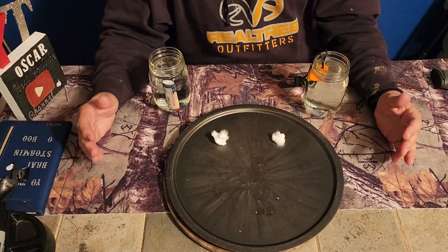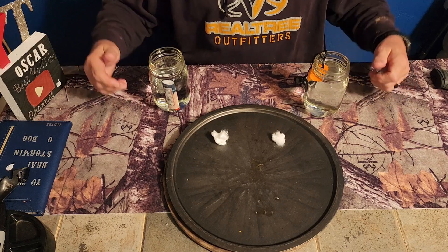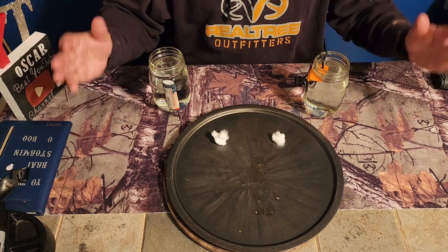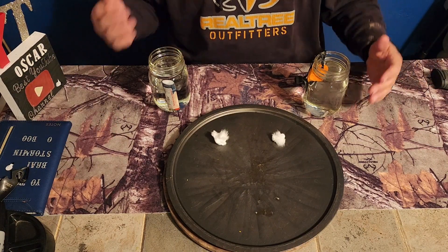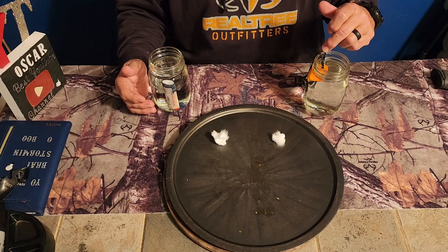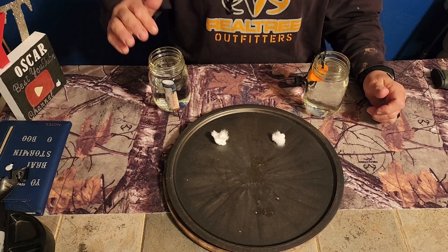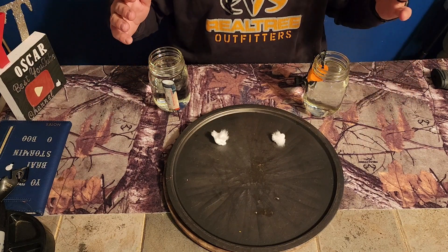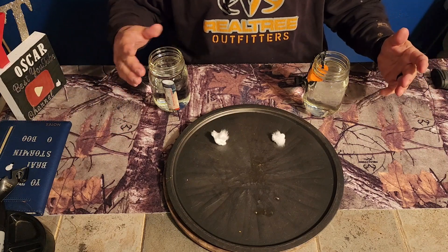A big concern is what is the best fire starter to carry in your bug-out bag, get-home bag, or crap-hit-the-fan scenario. We've got two mason jars of water here. In this one, we have a Light My Fire ferro rod. In this one, we have a brand new gas station Bic lighter. They've been in there for roughly 30 minutes or so.